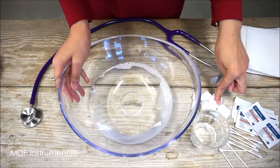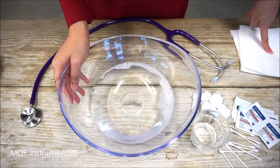To clean your stethoscope, you will need a bowl of warm soapy water, cotton balls, 70% rubbing alcohol wipes or solution, q-tips, and paper towels.